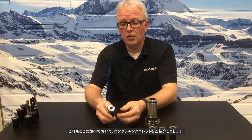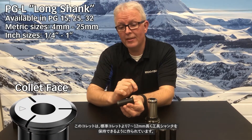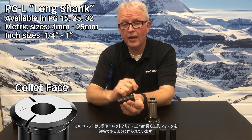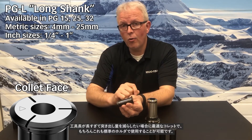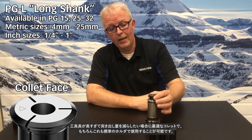For the longer shank collets, this one is made to hold between 7 and 12 millimeters more shank inside of the collet. So for those tools that are just too long and you want to reduce the amount of overhang that you have, this is a great option. This one also goes right into that tool holder just fine.